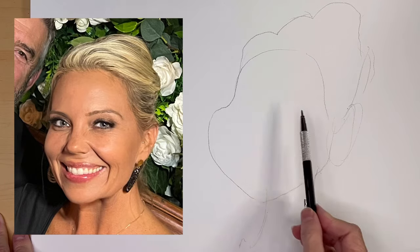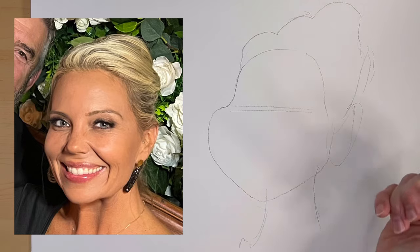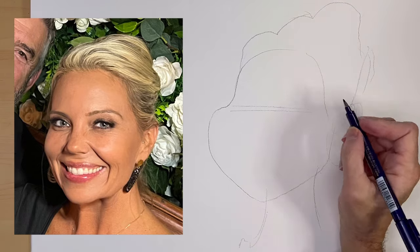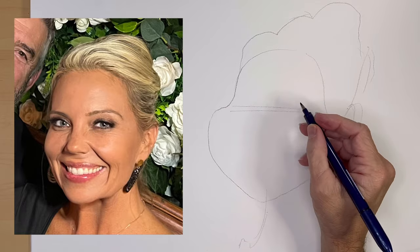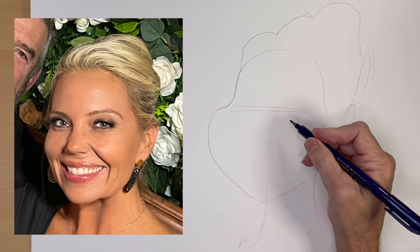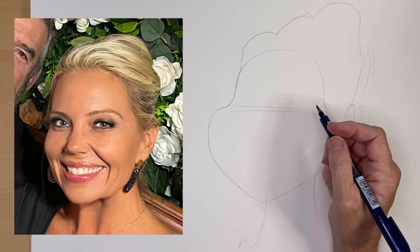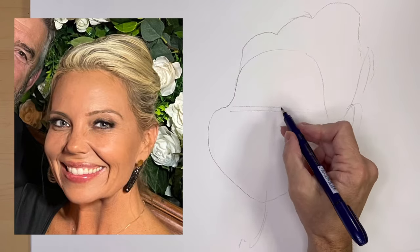At the end I'm going to do a flip test on it to try and improve it — with the flip test you can improve just about any drawing. If you want to find out what the flip test is, you've got to watch to the end of the video. But let me get started on her eye first — I just did a rough sketch here.